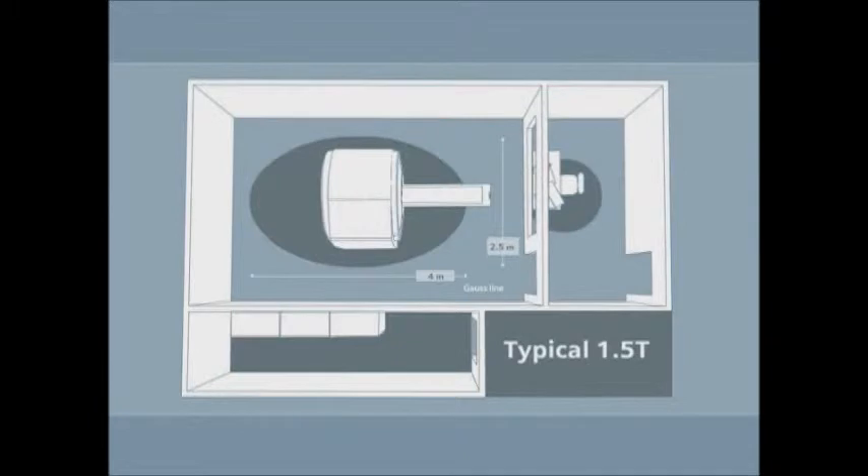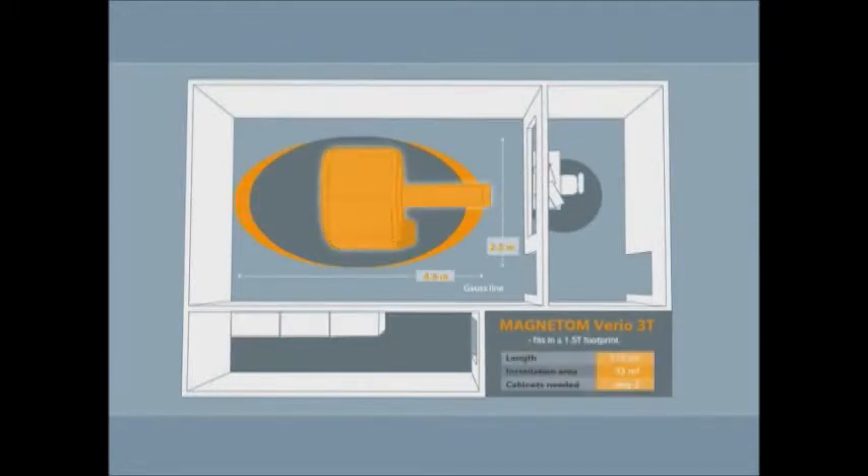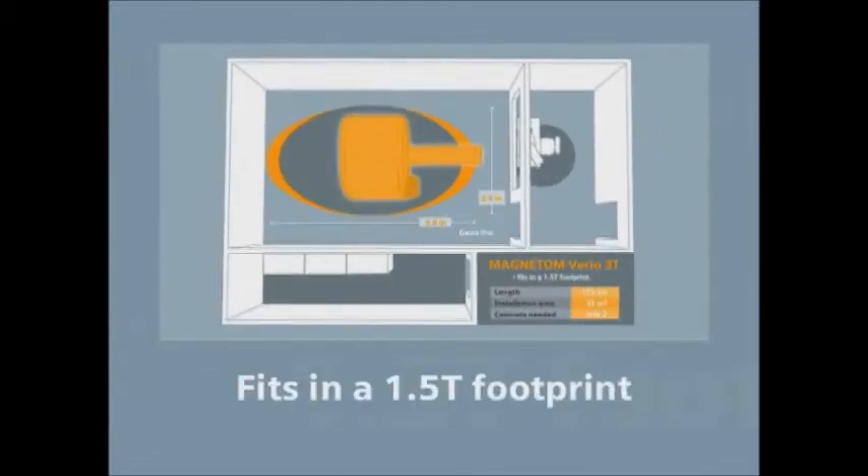You'll minimize siting and operating costs because the short and ultra lightweight Magnetom Vario 3T magnet fits into most 1.5T footprints.